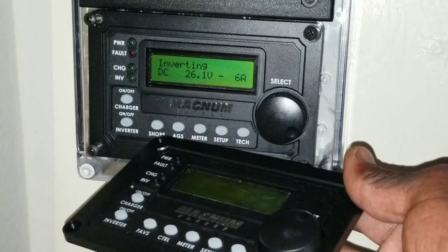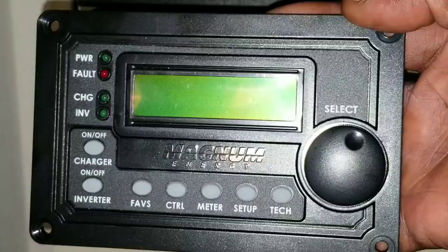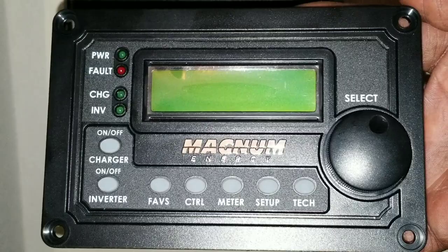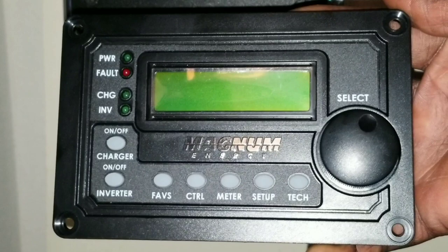Down here it says 'FAVS' — that's favorites — which means you can program all your favorite settings. You can program five of them here for quick access. So if you know you want to access your favorites quickly, you can just push the FAVS button, but you have to program that first.